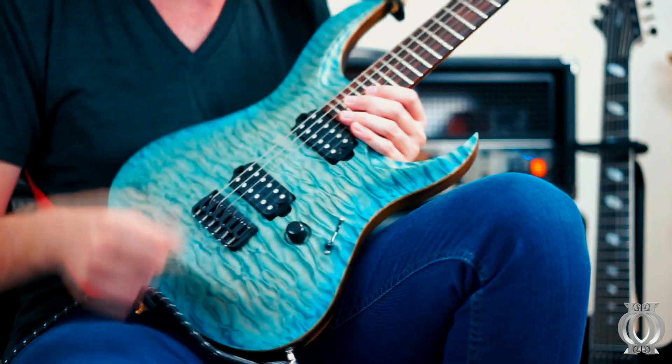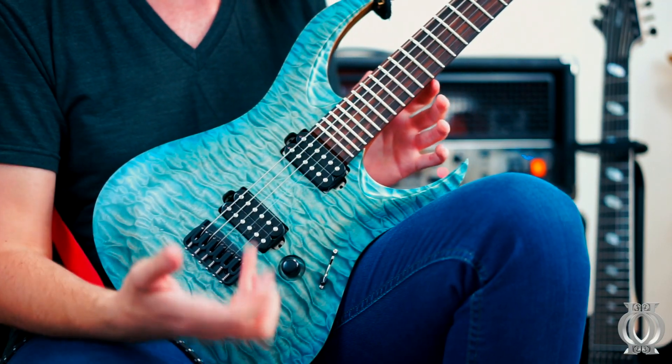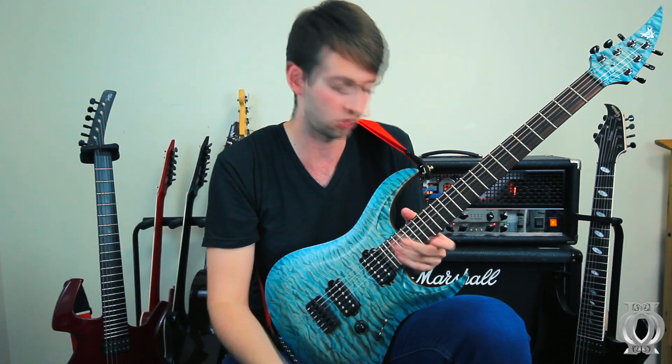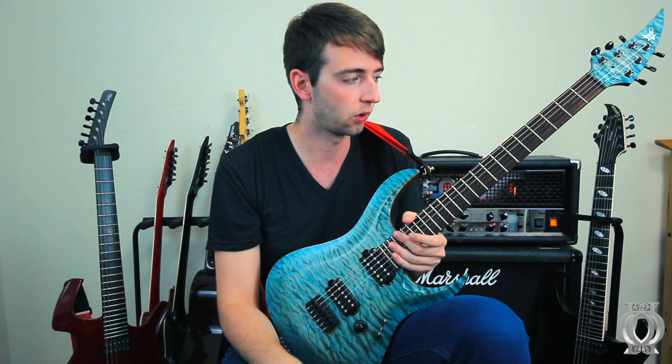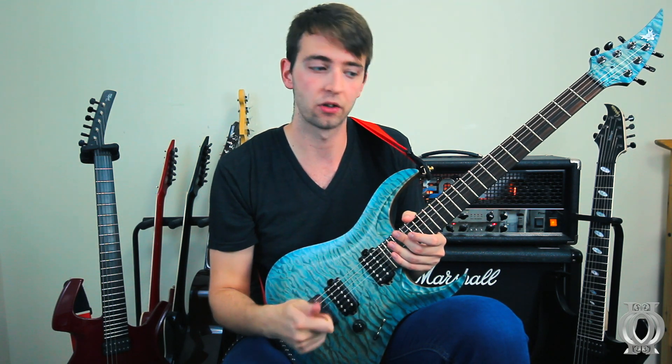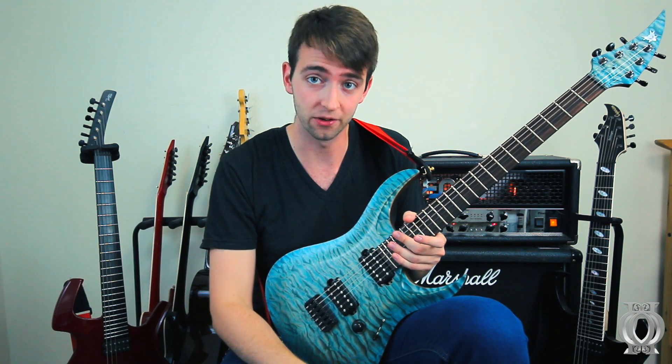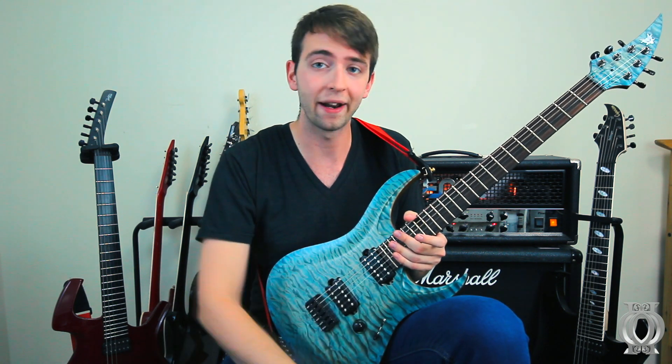I've looked into the neck pocket, I've looked for any dings, I've looked into any issues with the gloss neck in terms of finishing. And I just haven't been able to find anything wrong with it. So if you want a really premium custom guitar, these Polish guys know exactly what they're doing. And it isn't a ridiculous price. So jump on it.